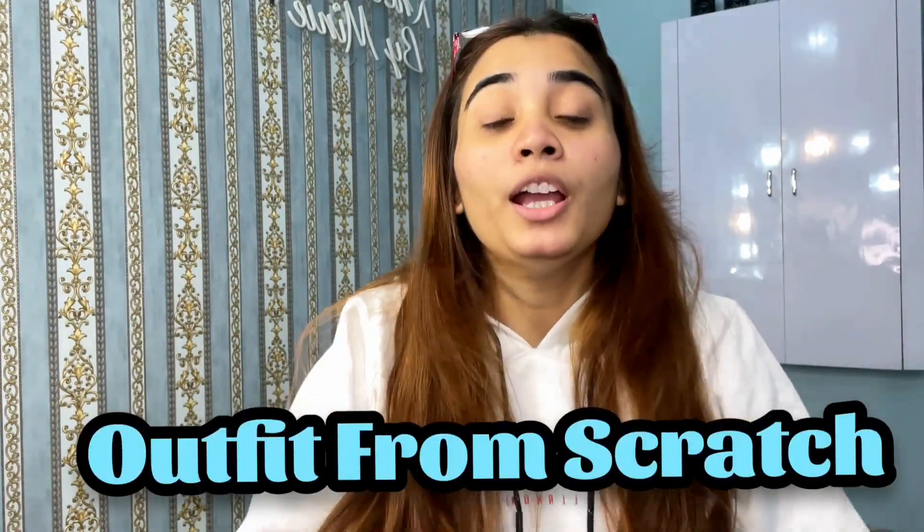Hi guys, it's Minnie, welcome back to my YouTube channel. I'm very excited for this video because today I'm going to do a challenge — an outfit from scratch video. I've done a lot of videos before but I've never set a certain budget, but this time I've decided a budget within which I have to make my outfit from scratch. My budget is rupees 1000.